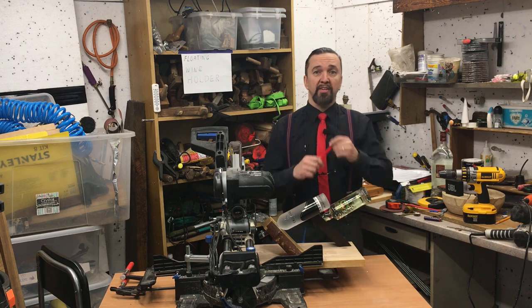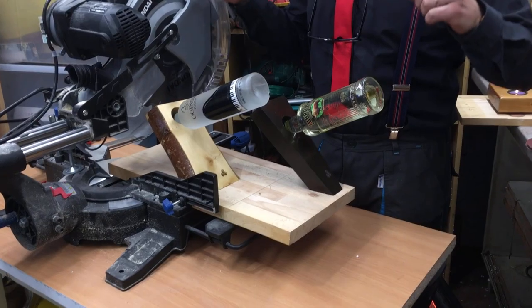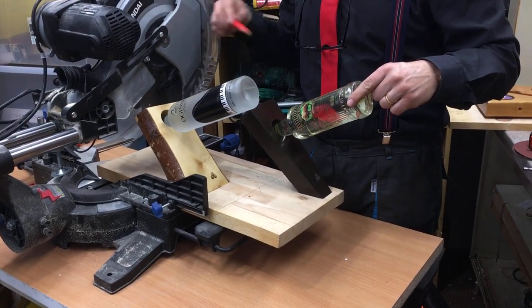Hi, I'm George from Niebanalny Dom. You probably won't remember the name, but who cares? The important thing is I'm going to show you how to make floating wine holders just like these. It's a very simple job to do. You don't need many tools to do so, but it's very satisfying. So let's do it.